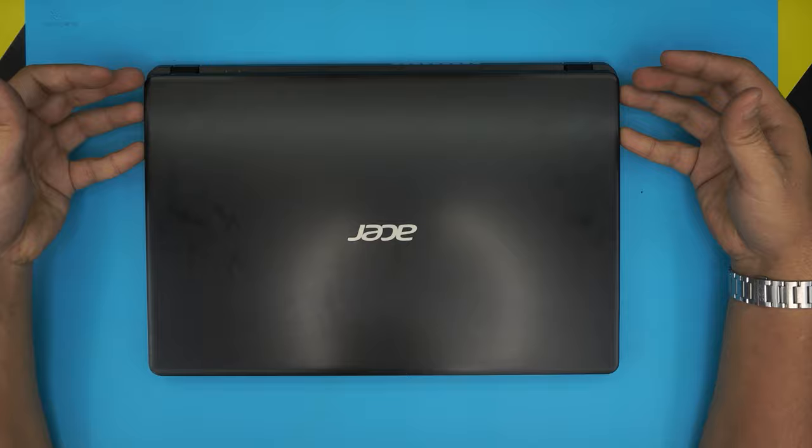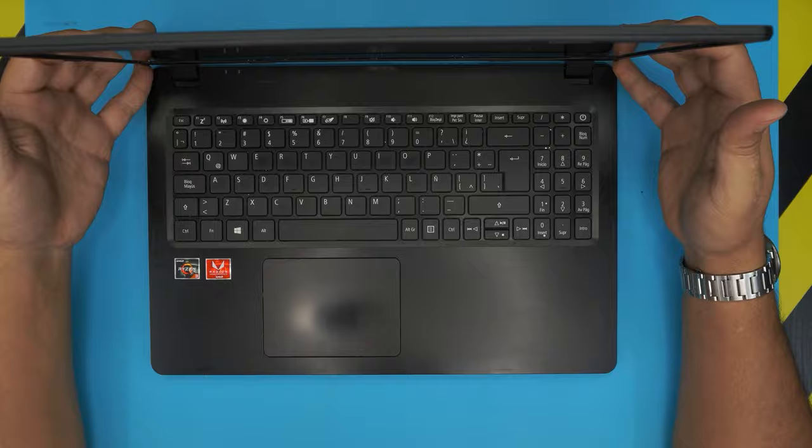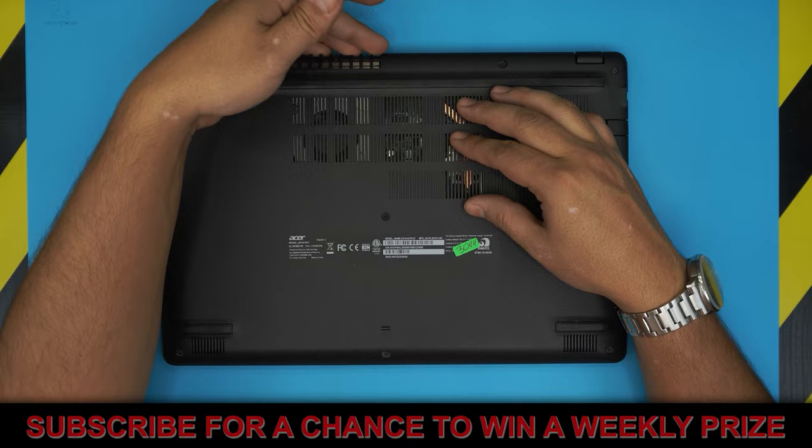Hello everyone, in today's video we have an Acer Aspire 3 laptop with an AMD Ryzen 3. I'm going to show you how to open it up and do your own service or repaste the CPU if your laptop is running hot, crashing due to overheating, or if it's not sucking air or blowing air from the back — this video is for you.